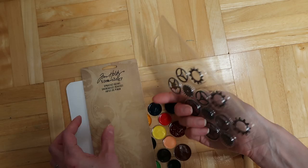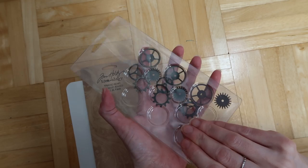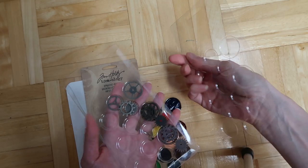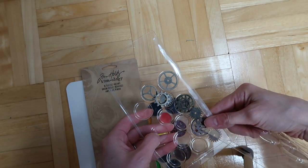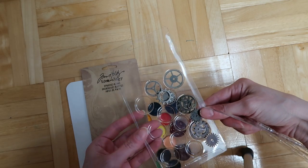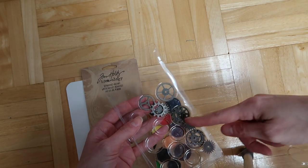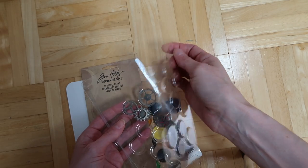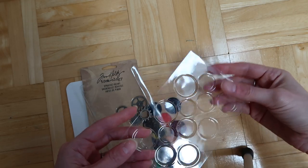Basically, you take one of these things and you take out the backing — not the actual case that holds them, but this part — because this case is much deeper. So if you want more paint and you don't mind it being a thicker palette or having more dimension, then you can cut off these edges and use this part. But if you want something thin enough to go in a notebook, I would recommend using this part, because as you can see you can still fit a lot of paint in there.